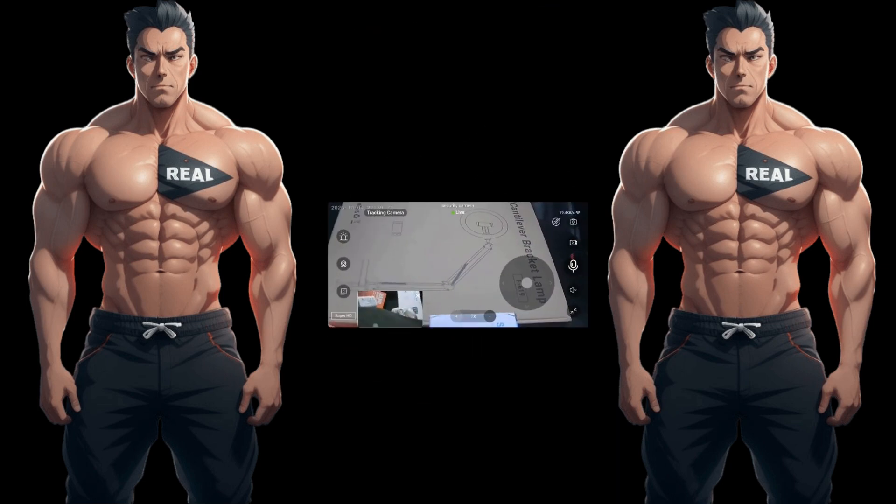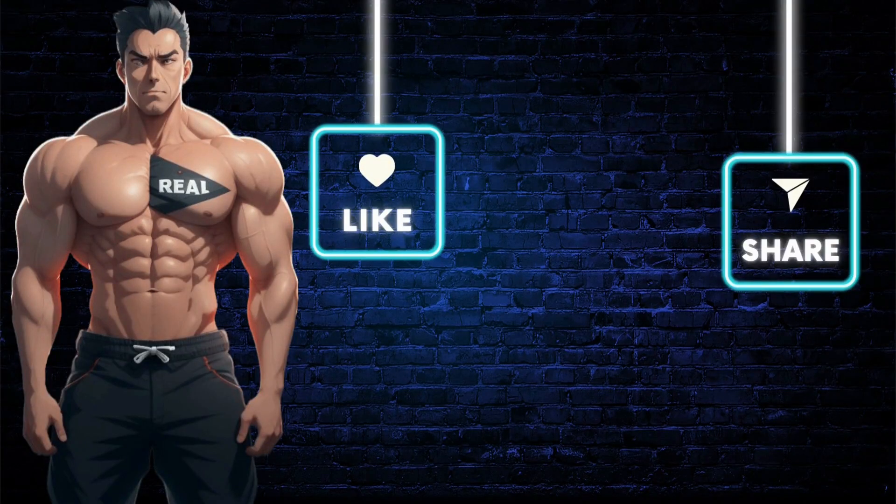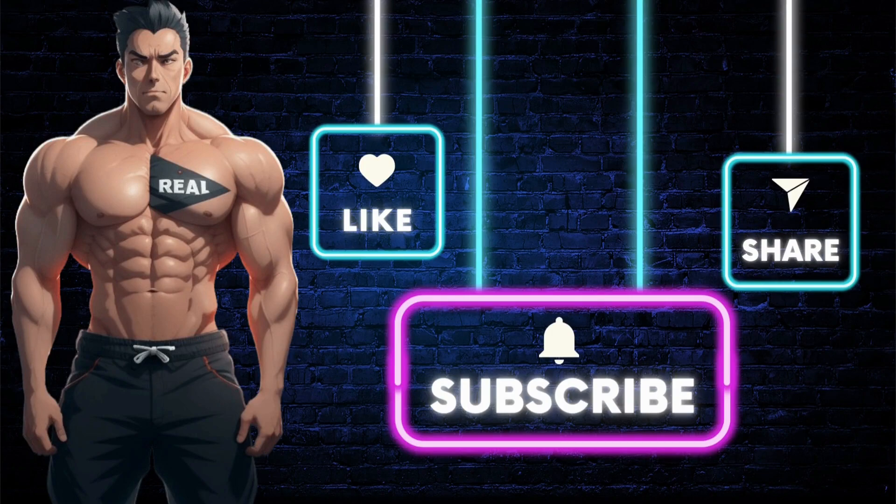Other than that, this is a really good camera and it's under 20 bucks — that's crazy. I like it overall, I just don't like the subscription part. Click the link below to get this item, and don't forget to like, share, comment, and subscribe for more real deal reviews.